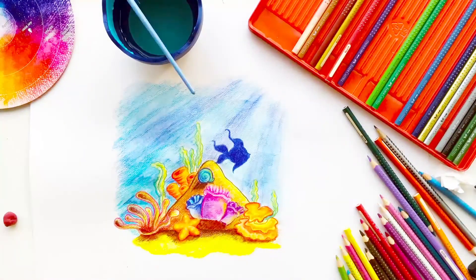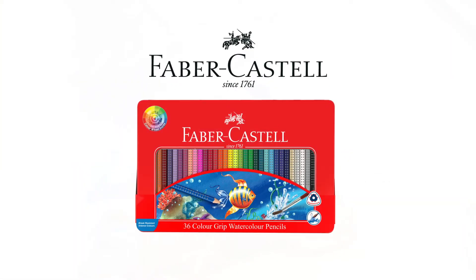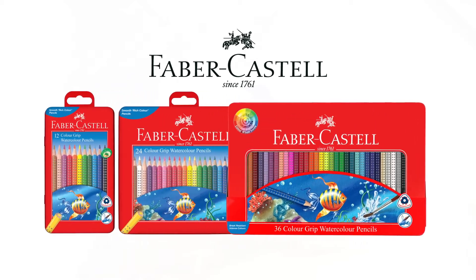No matter if you're a professional illustrator or a hobby artist, the color wheel and Faber-Castell highly pigmented color grip pencils will give you a smooth coverage with outstanding results. Happy coloring!